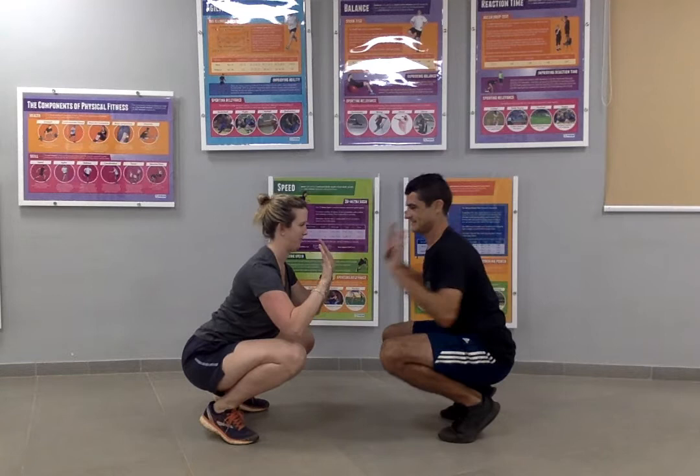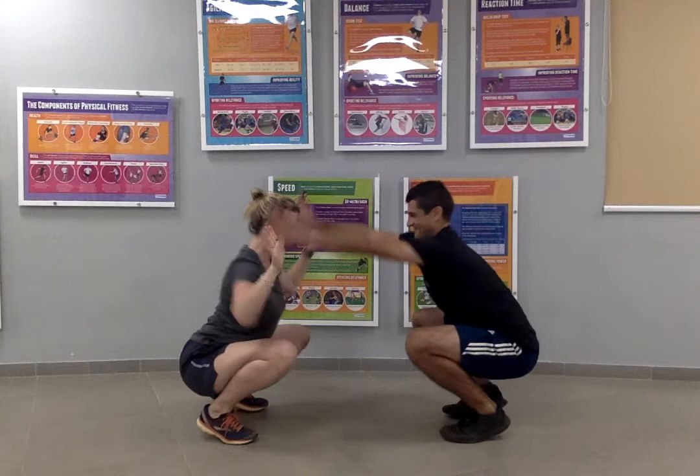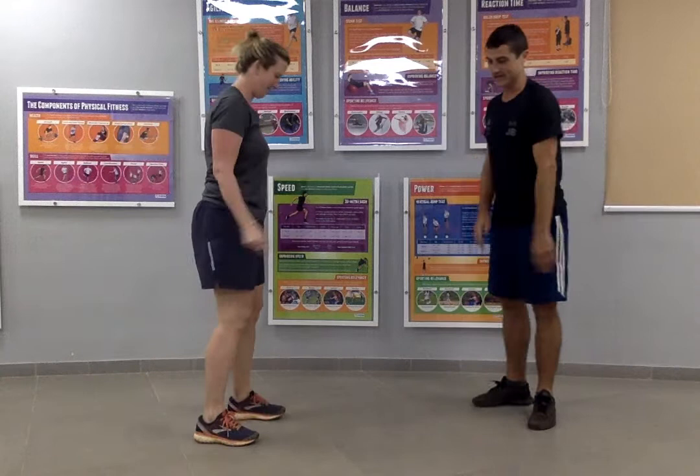The next one is going to be crouching — so it's the same rules but we are in this crouching position. She needs to make me lose balance and I need to make her lose balance. So that's the second one: crouching.